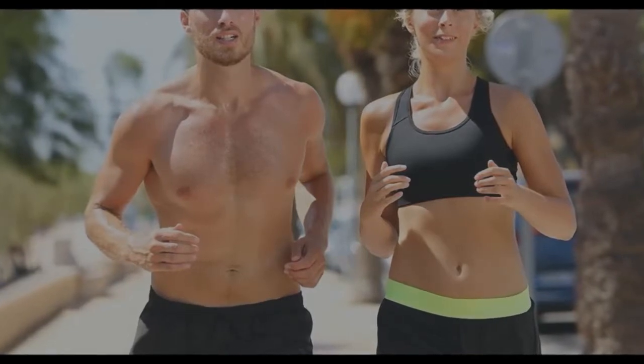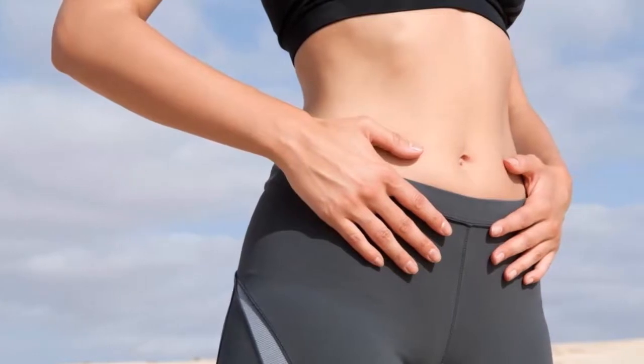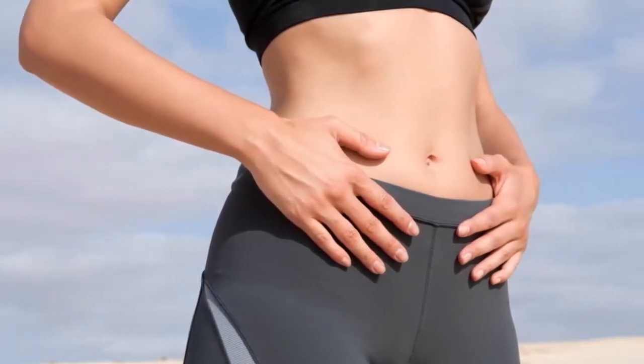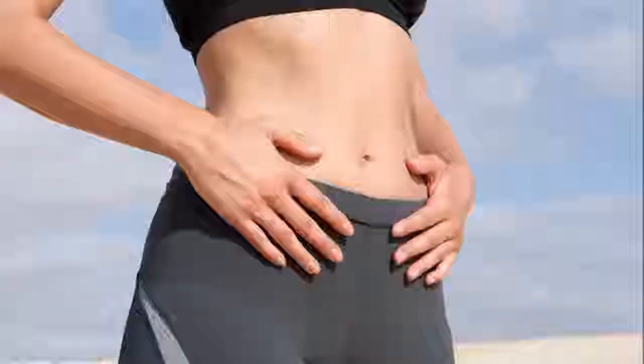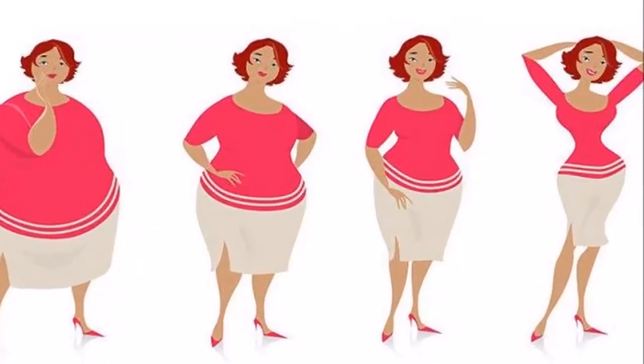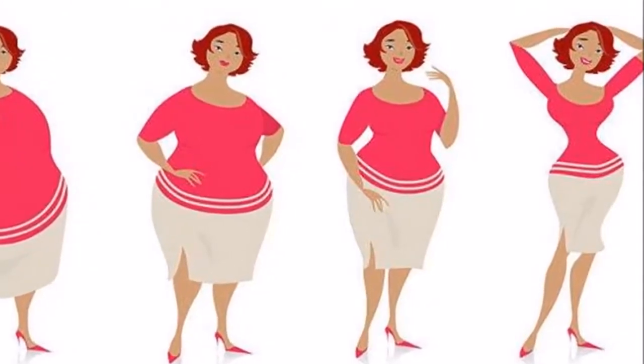Drink this every day in the morning and evening before a meal. You will see the results in 14 days. After 14 days, take a 7-day break. If you are not happy with the results, then drink 2 cups of this drink for another 2 weeks for better results.